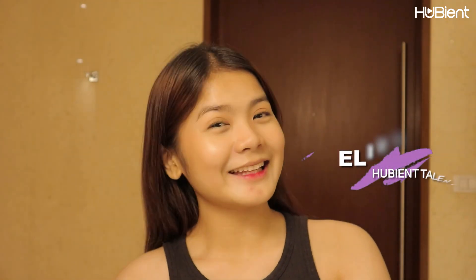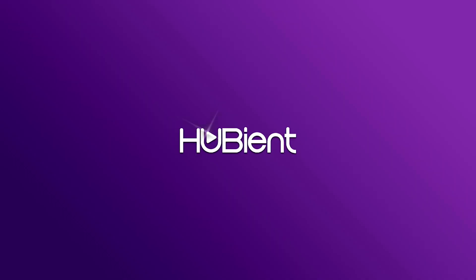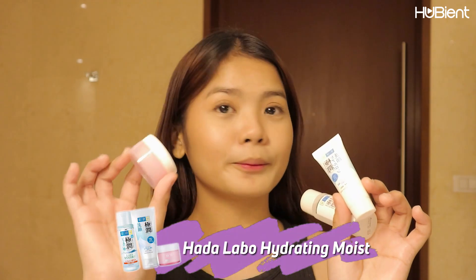Hi everyone! Welcome back to the Hoobland YouTube channel and this is Eliza. So for today's video, I will be reviewing these Hada Labo products.